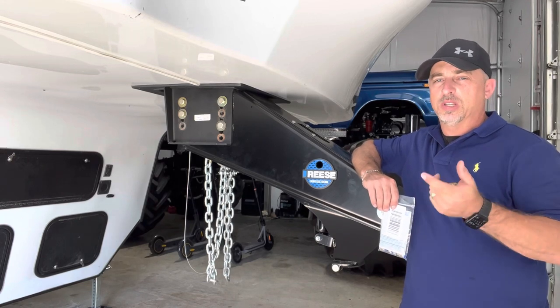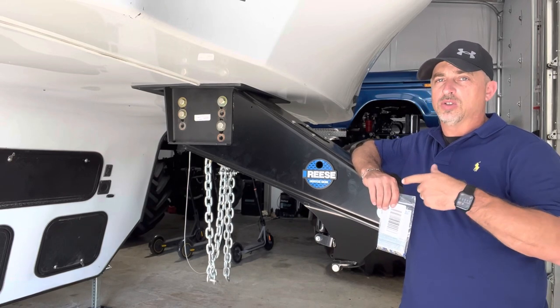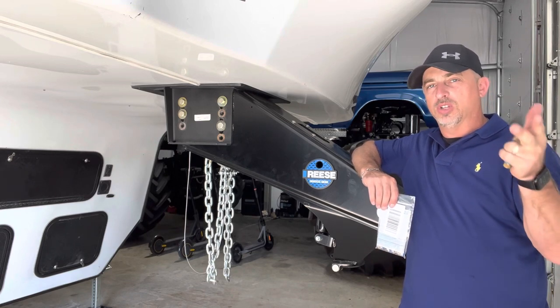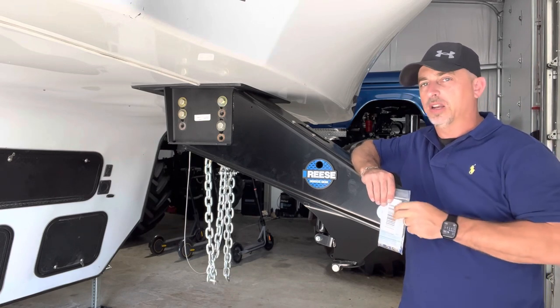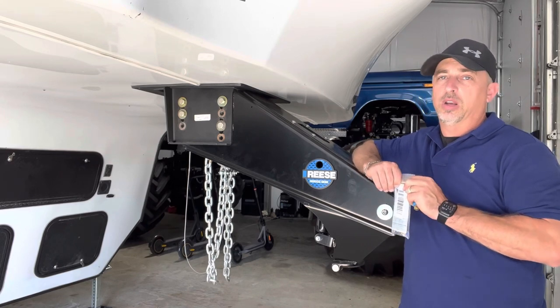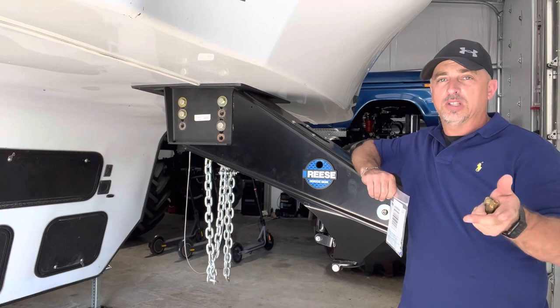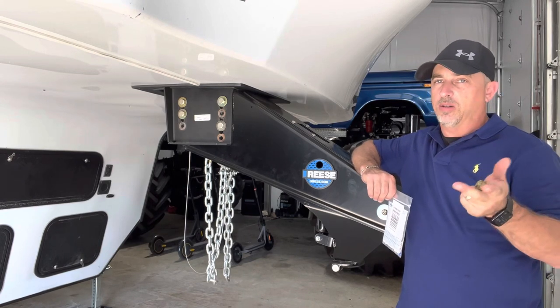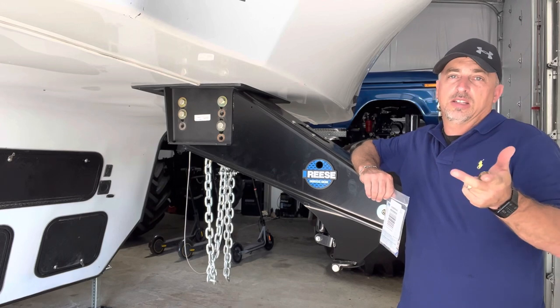I've tried a lot of different hitches. You don't have to have a fifth wheel hitch. As you know from my previous video, I run the five-inch offset ball in the Ford. I think Gen Y makes that five-inch offset that goes in the factory puck system, which works really good. I don't notice any difference between the offset and the standard — it's five inches, doesn't seem to make much difference.